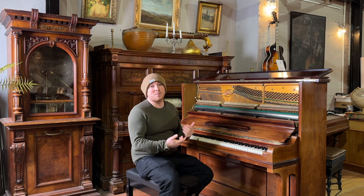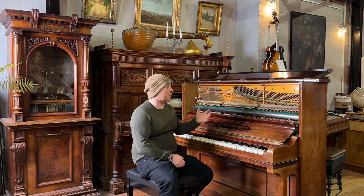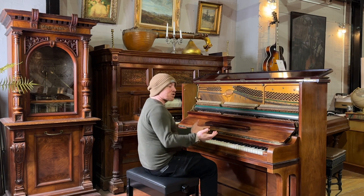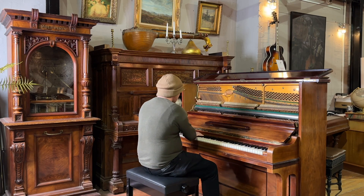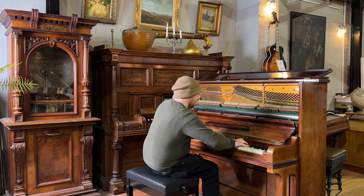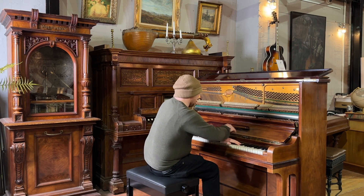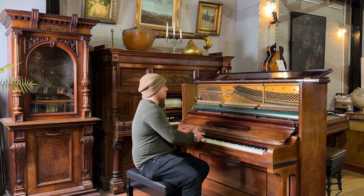We're keen to start seeing if there are people out there looking for a piano to get started on. There's absolutely nothing wrong with this piano. I'll just give you a play over — here we go.